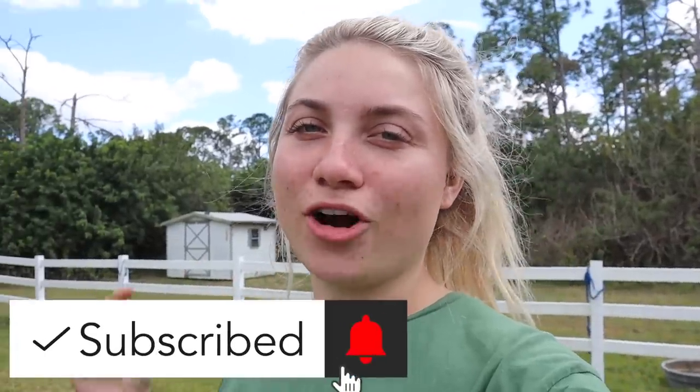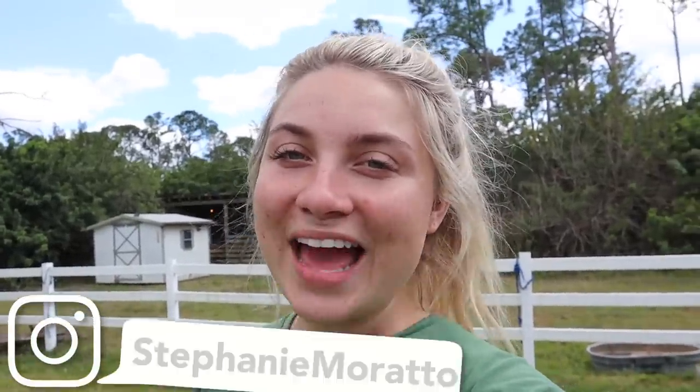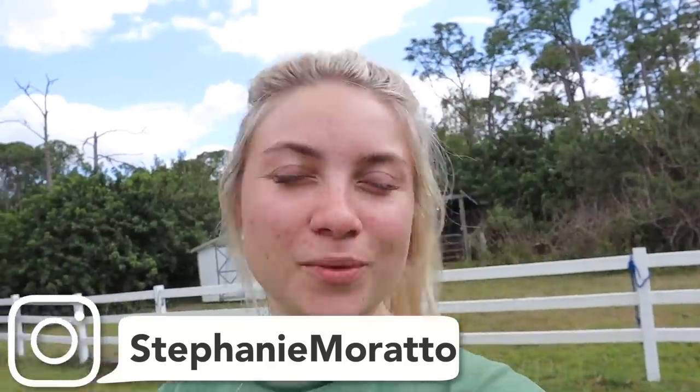Hey farm fam, welcome back to my channel! For those of you that are new, welcome. So you guys see this right here behind me? That's what we're doing today — we are making a new chicken enclosure. At the last farm you saw my chicken coop; we were not able to take it, we actually left it there. So we needed to make a new one. If you guys are excited to see this garden shed turn into a chicken coop, go ahead and give this video a big thumbs up right now, make sure you subscribe to my channel down below, and let's get into making this a chicken coop!